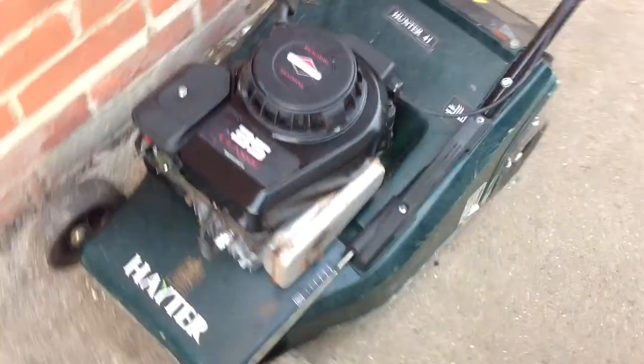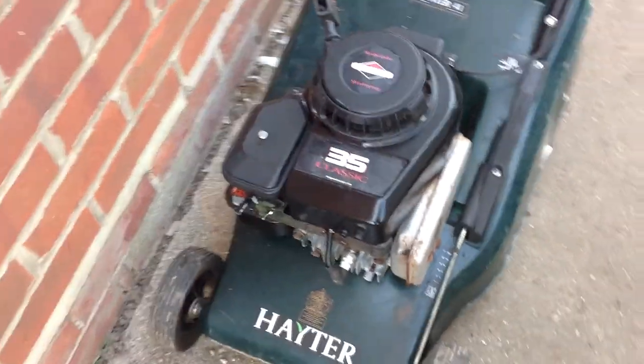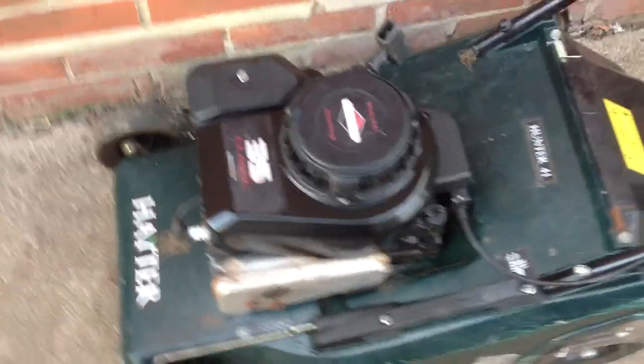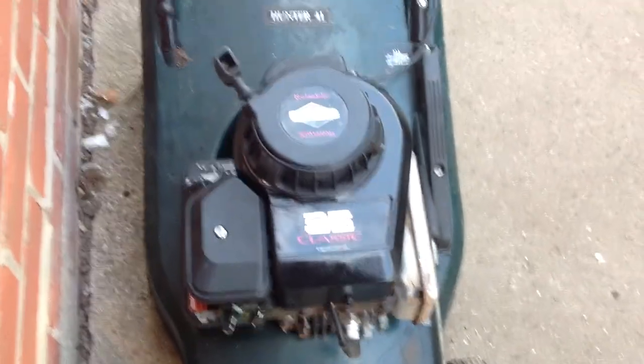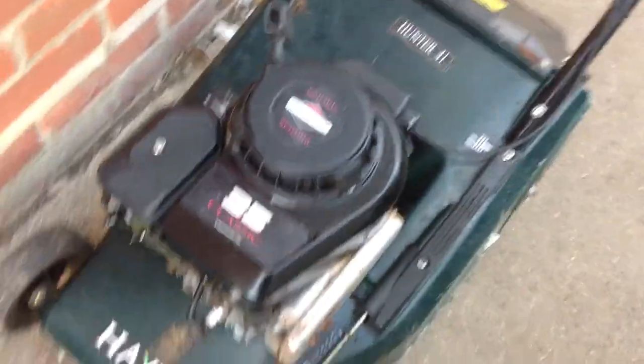I'm back on the mower vids and this is the latest one I've pulled out from my hoard of mowers. When I bought it he told me it smoked a lot, which I thought would clear but it didn't, so I've put a replacement engine on it. I've got plenty of these engines so I just took one off an old base and put it on here.